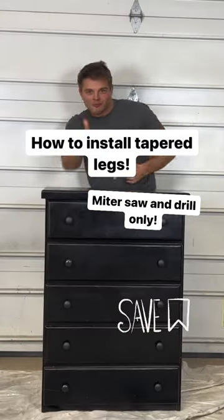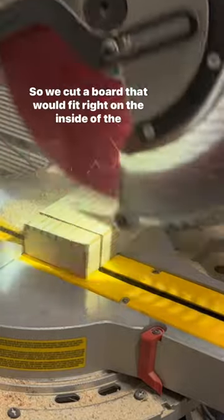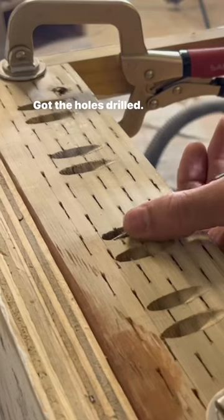Here's how we installed these tapered legs on this dresser. First we needed something to screw these legs into, so we cut a board that would fit right on the inside of the bottom of the dresser, marked where we wanted to drill pocket holes, and got the holes drilled.